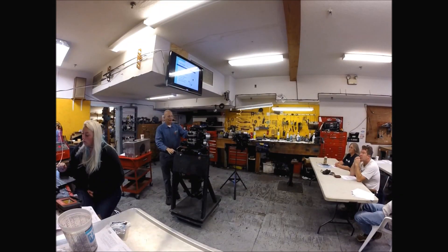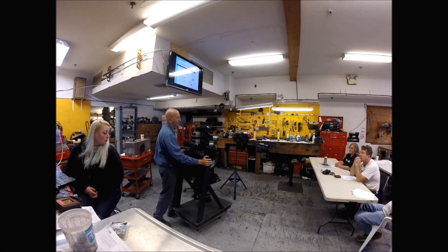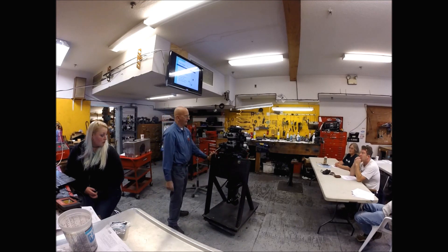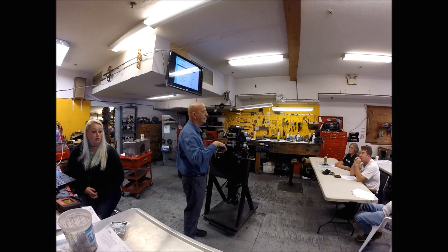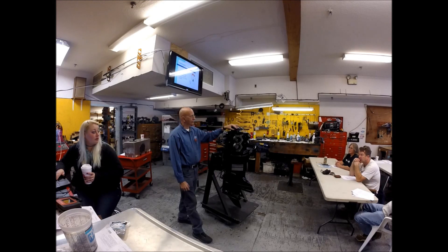This is a cutaway of a two-stroke 90-horsepower motor, made around 1982. This is the most commonly made motor in history, I believe. They made them, with a few design changes, from '69 all the way to '98. They sold a ton of them, and they're mainly called a Crossflow V4. The motion of the piston activates the port.